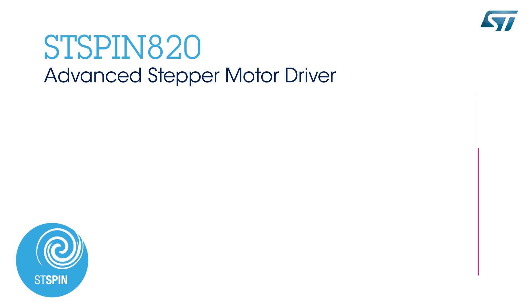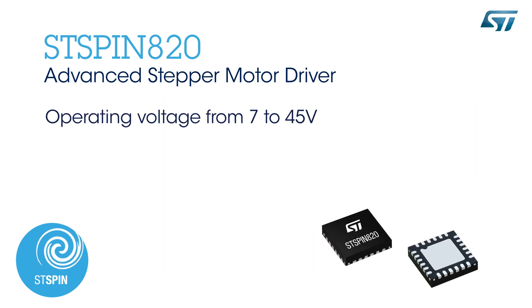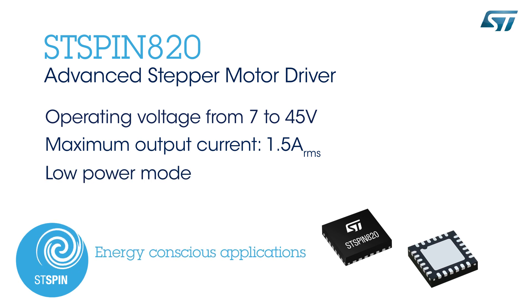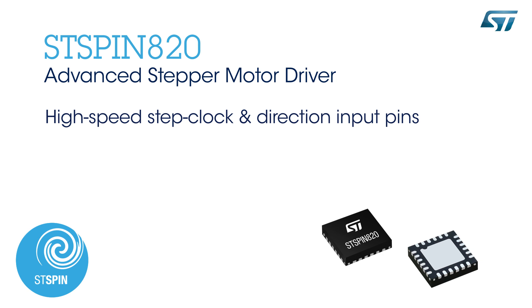It operates in a wide voltage range, covering the operating conditions of a majority of applications, from 7 volts to 45 volts, with a current level up to 1.5 amps. The device's low power mode will minimize power consumption in energy-conscious and portable applications.